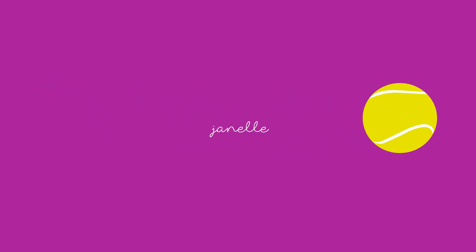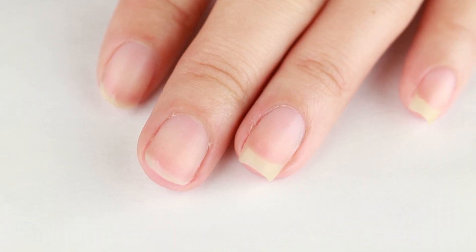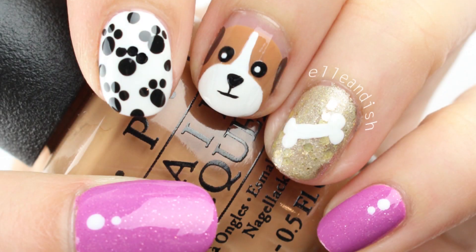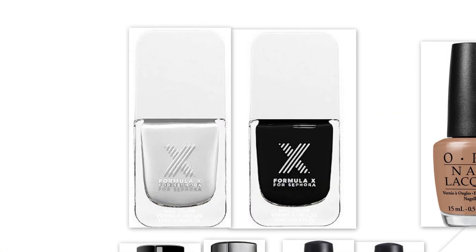Hello everyone, it's Janelle and in today's video we're going to do dog nail art. I did a cat one a while back, so now it's time to try out a dog version. As you can see, two of my nails broke this week, so today I'll be doing nail art on shorter nails than usual.